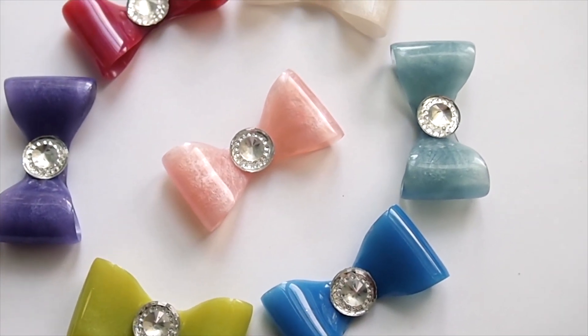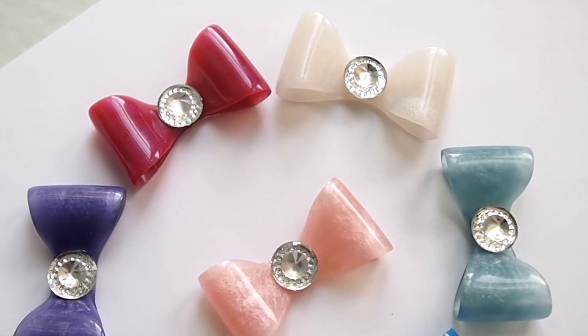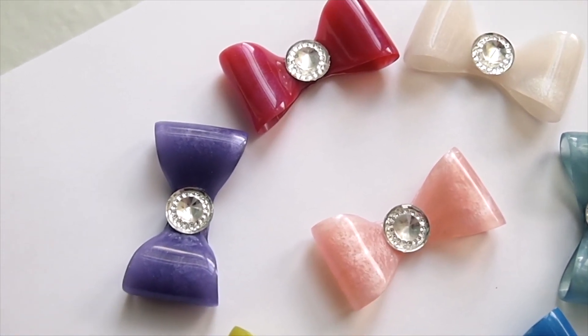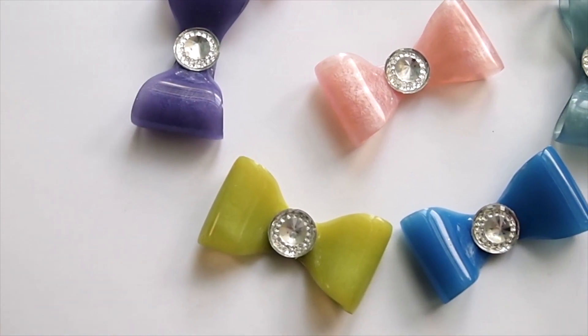Hey guys, welcome back to another video. My name is Amy and today I'm going to show you how I made these 3D resin bows. They're really easy to make and you can turn these into all kinds of cute accessories.